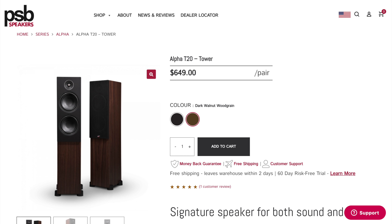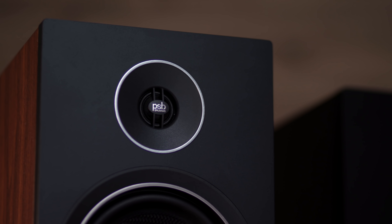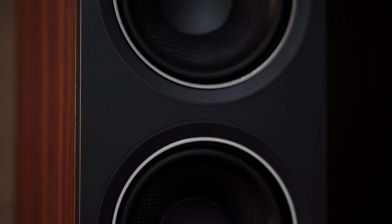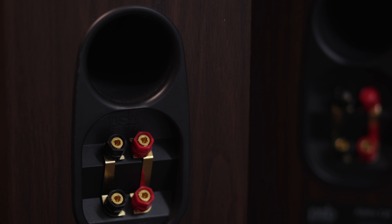At $649, the PSB Alpha T20 is an affordable mini tower designed by Paul Barton. Standing a mere 32 inches tall and only weighing 26 pounds each, these little speakers might have us thinking they're more of a gimmick rather than a bona fide audiophile offering. Featuring a three-quarter inch aluminum dome tweeter with a waveguide and two five-and-a-quarter inch textured polypropylene woofers along with a rear port for bass extension. Of all the things that these speakers are, a gimmick is surely not one of them.